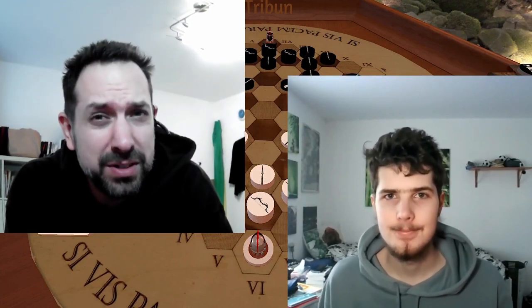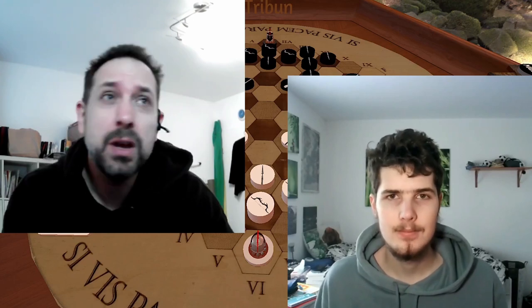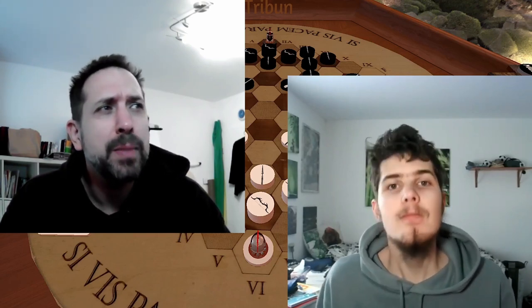Welcome ladies and gentlemen here on Tribune again, with a bold statement from the title: is this game the better chess? Well, it's up to you to make the choice. Together let's find out. My name is Carsten, my name is Max, and together we created the astonishing board game Tribune you can already see in the background.